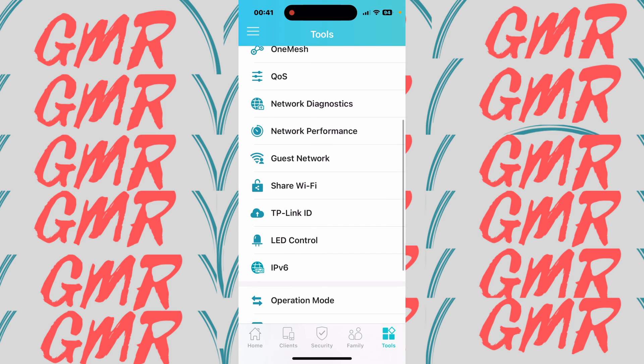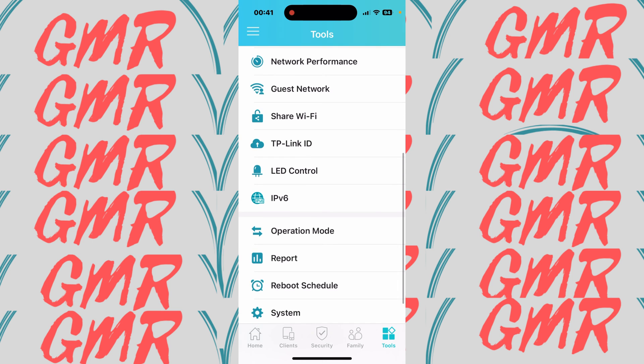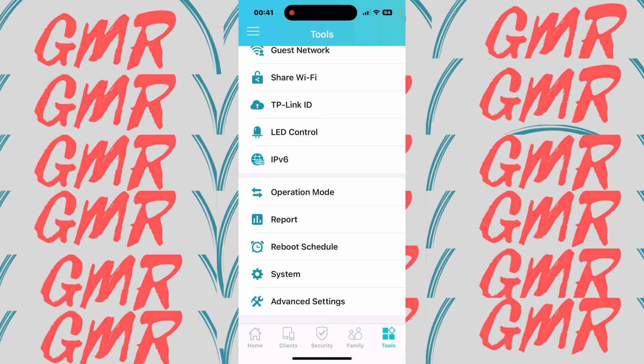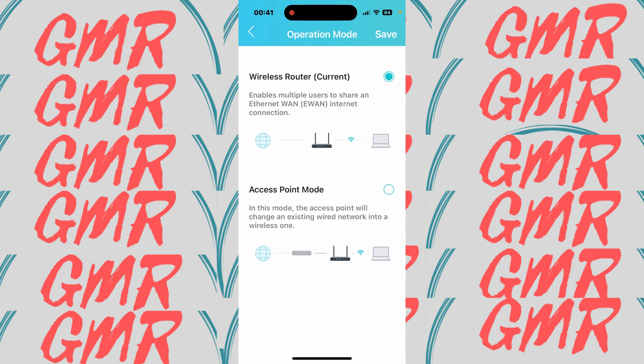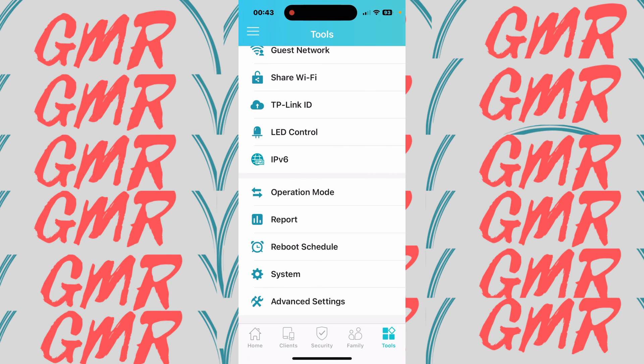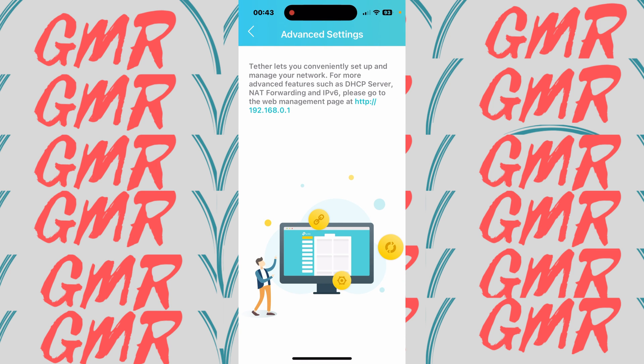There's a Guest Network option, Share Wi-Fi, TP-Link ID, and LED control so you can turn off the front light. Under Mode, I currently have it in wireless router mode, but you can also use it as an access point. You can check for firmware updates and manage your password, and the app points you to the web page for advanced settings.